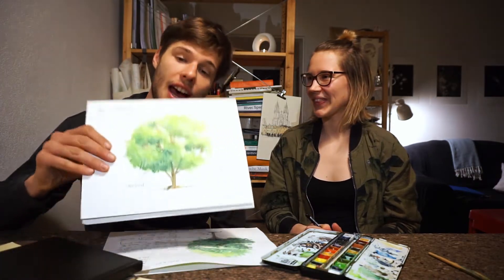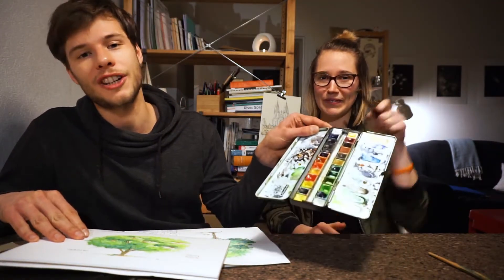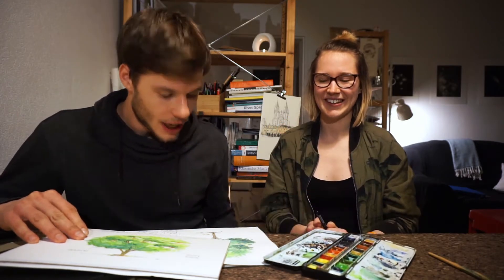Welcome back to Linescapes channel. Today we're gonna look at a step-by-step tutorial on how to draw a tree with watercolors. If you haven't already, you can check out our first video on how to draw trees with a pen — we'll leave the link in the description below. If you're here for the first time, don't forget to subscribe, like, and enjoy the video.